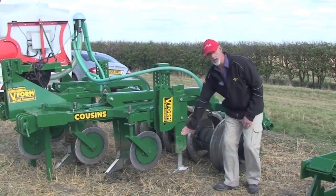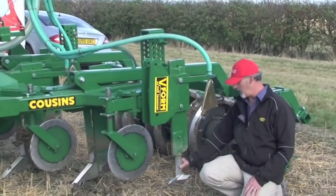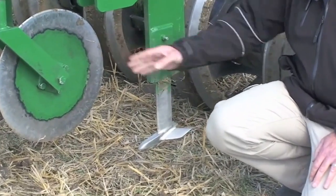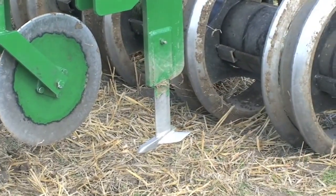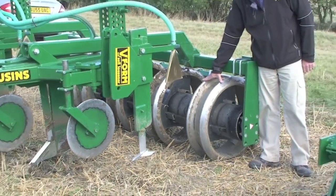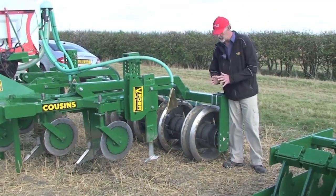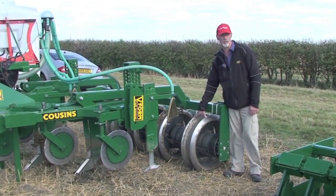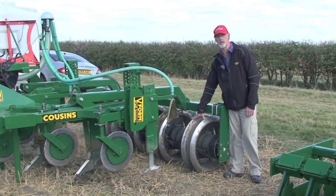We've got a modified leg with a very thin leg at the bottom and a mini wing on, an opening disc, and to complete the picture we've got a double ring at the back, which is needed to move the smaller amount of soil back together to give us more accurate placement of rape seed as well.